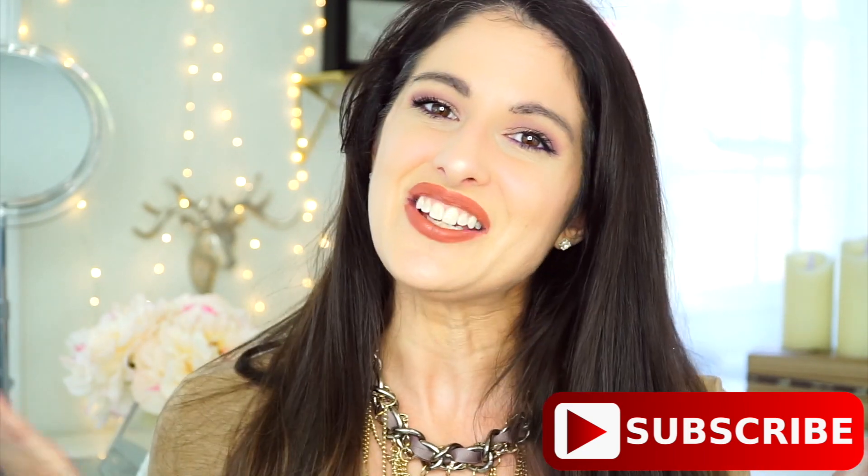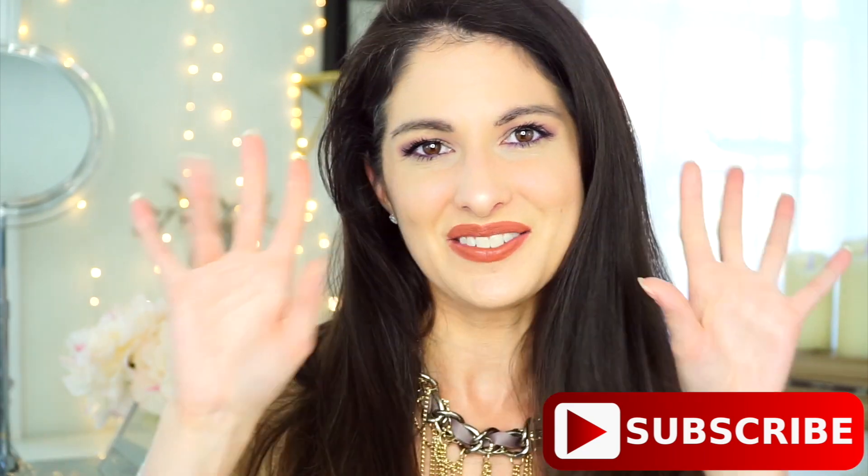Thank you guys so much for watching. If you liked the video, don't forget to give it a thumbs up. If you click on my face when it appears on screen, you'll subscribe to my channel. Thank you guys for watching and I'll talk to you later. Bye!